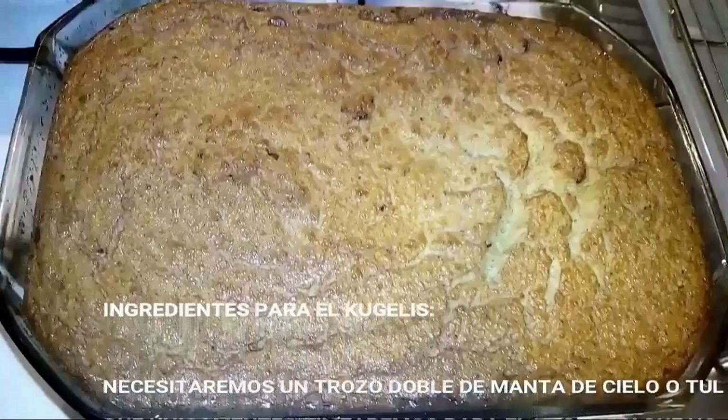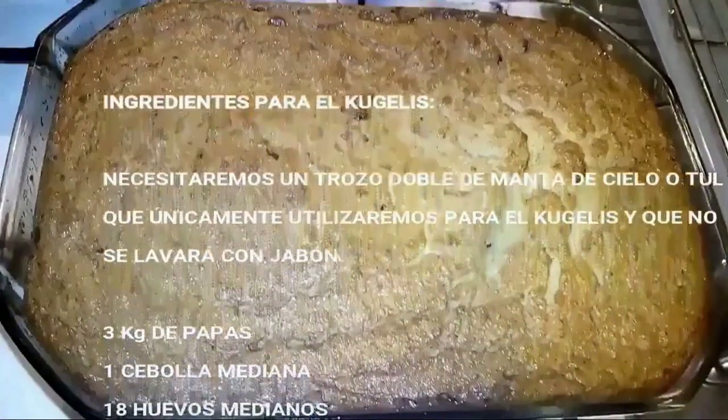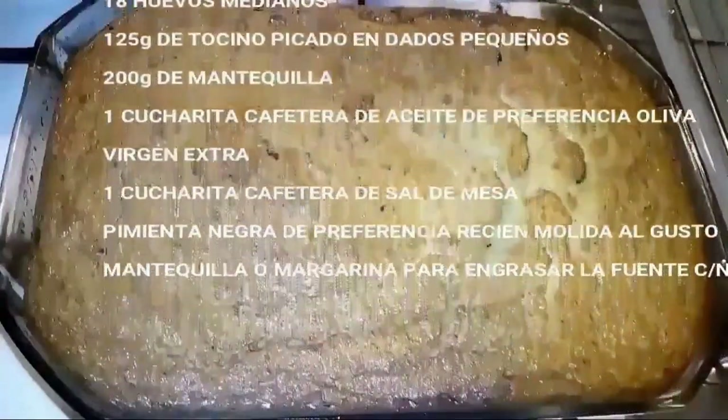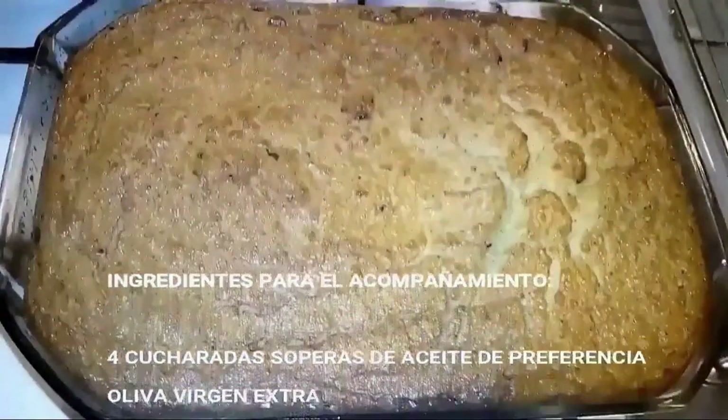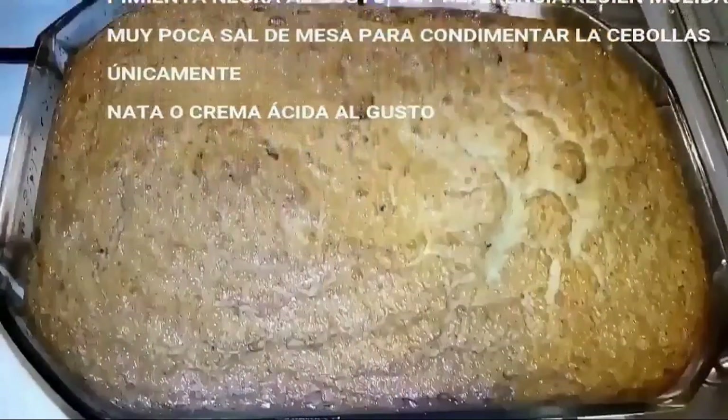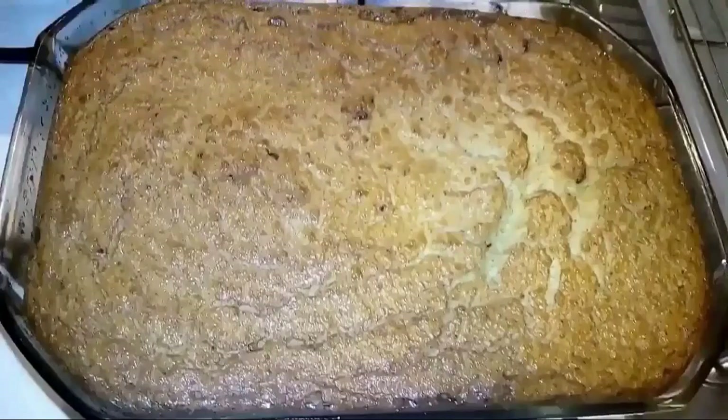In addition to all these ingredients, we will need to get a good, good-sized piece of cheesecloth or tulle — or any type of fabric with this type of weave — that will serve us to separate the water from the potato. The dish is called kugelis.